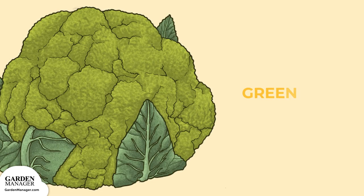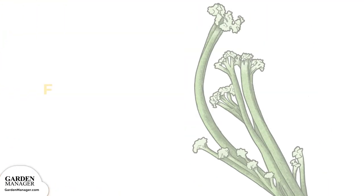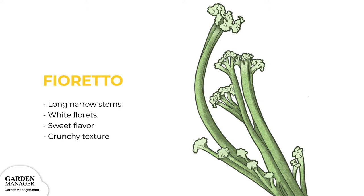Green varieties include Vita Verde and Verde, and these types have big green heads that mature early. Theoretto is a variety that's bred to have long, narrow stems with small white florets on the top. This variety is sweeter than regular cauliflower and has a crunchy texture.